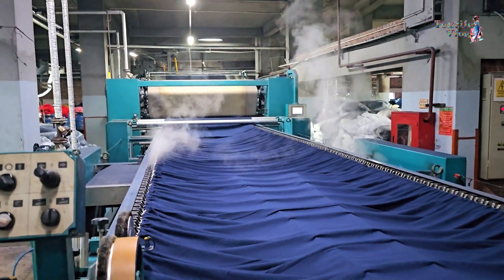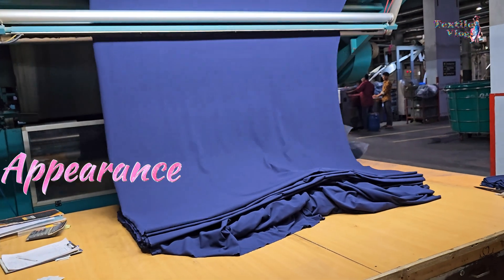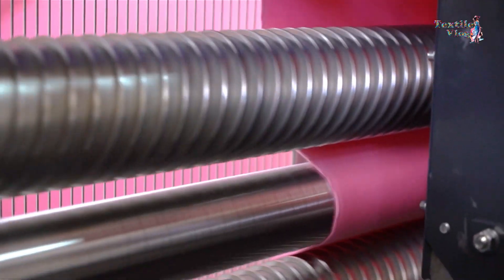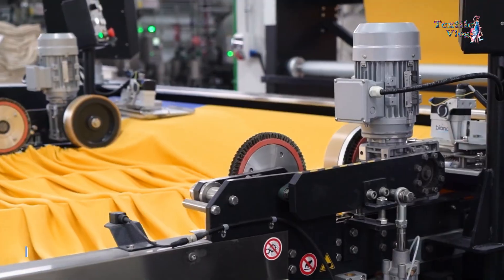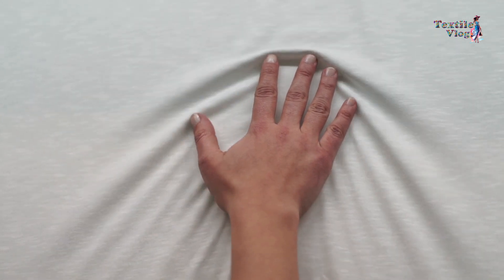Textile finishing is a crucial process that adds the final touches to fabrics, enhancing their appearance, texture, and overall quality. Among the various machines used in this process, the compacting machine plays a key role in achieving the desired fabric characteristics.